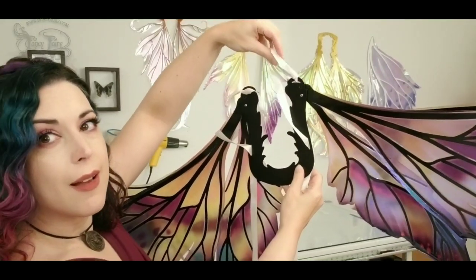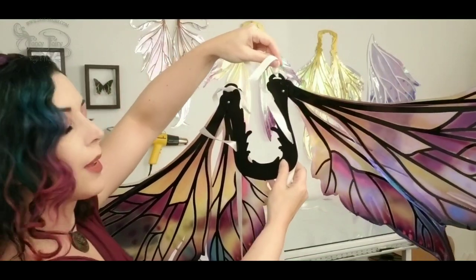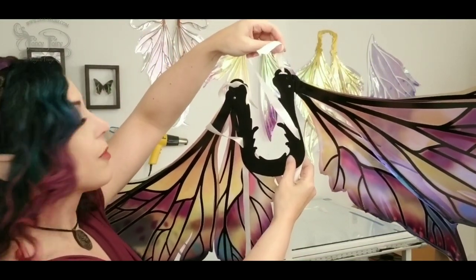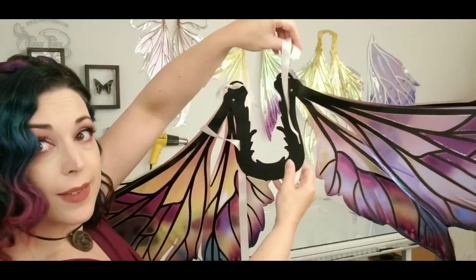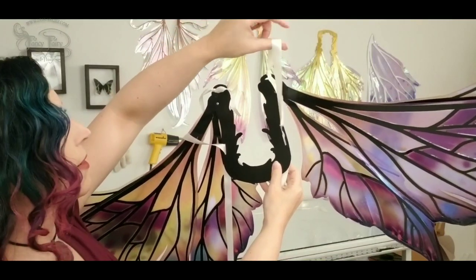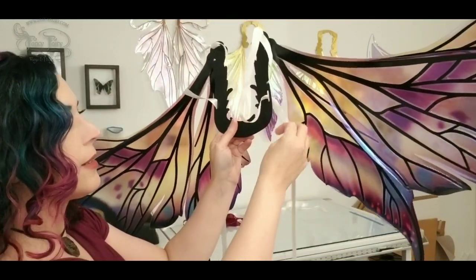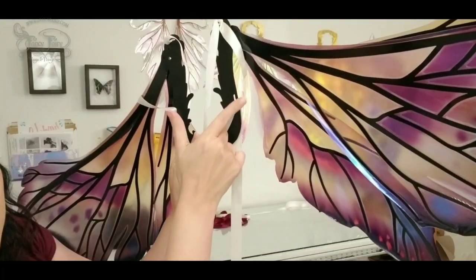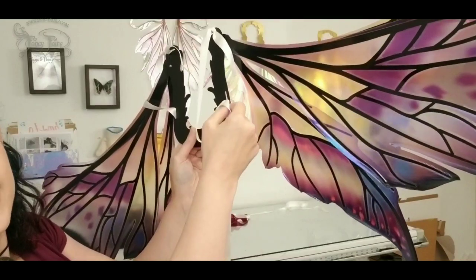This is an alternate attachment for the brace. Tie one end of your ribbon here. The other end goes through that slit there, out the side.